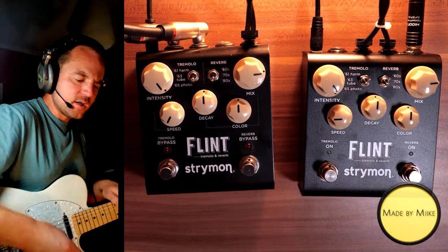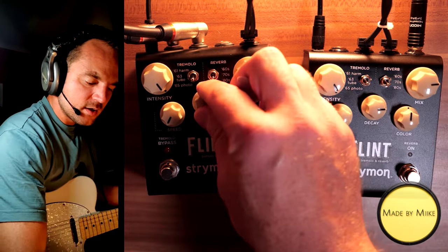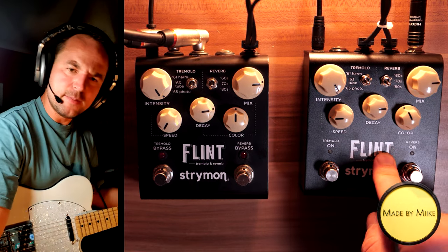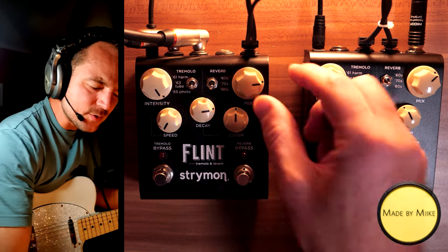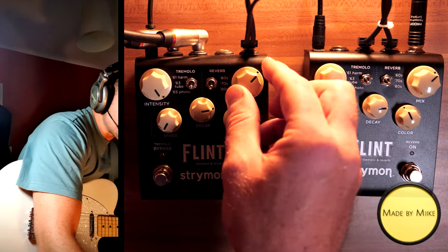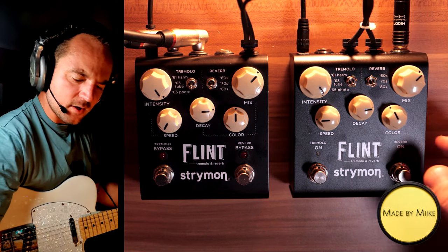Let's go to the 80s mode, which is my favorite, especially if you set the decay pretty high. Let me set the color to around 11 on version 2, because if it is a brighter pedal, maybe that's the reason for the sound differences. And let me set the mix to about 2 o'clock — should be pretty equal. I'm trying to make this as equal as possible. And by the way, the boost function is perfectly set to 12 o'clock, so there should be no boost on these pedals — that's not the reason for the difference.